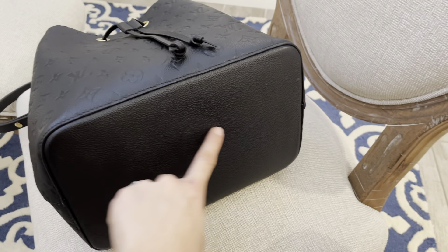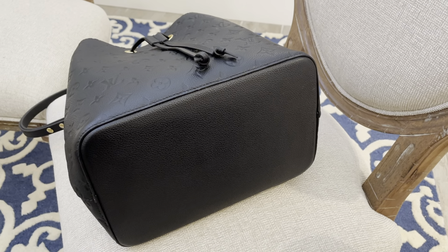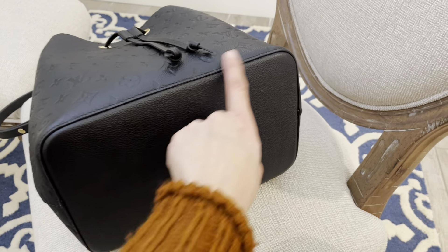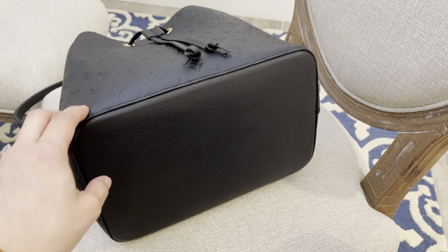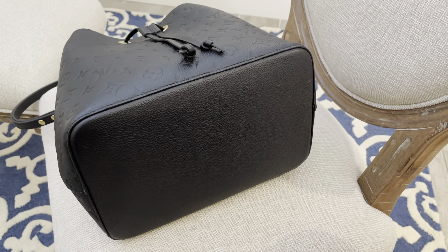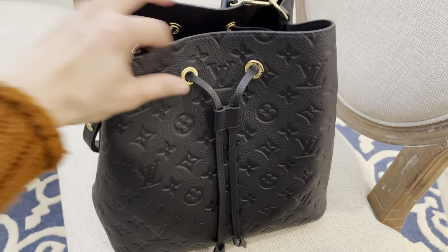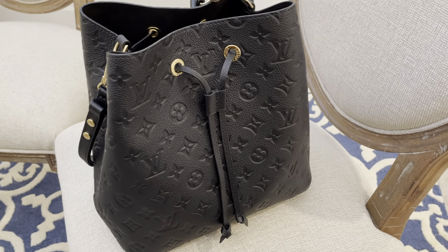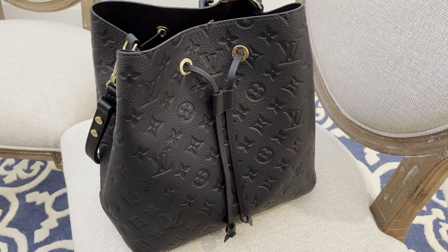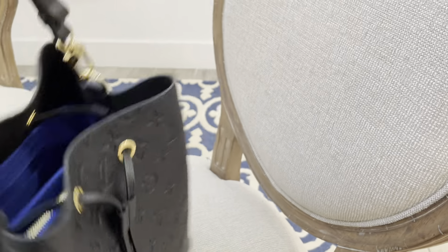The only downside is that this bag didn't come with bottom feet. I wish Louis Vuitton had included the four metal bottom feet to protect the base from getting scuffed or scratched — especially for a bag that retails at about $2,700 plus tax, which will easily cost you around $3,000.